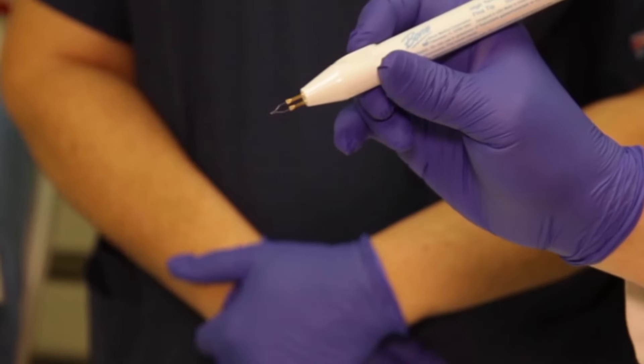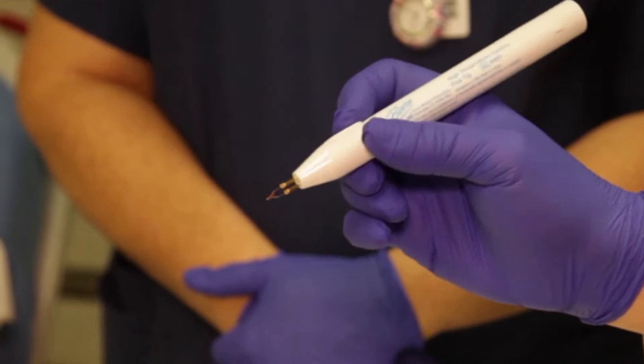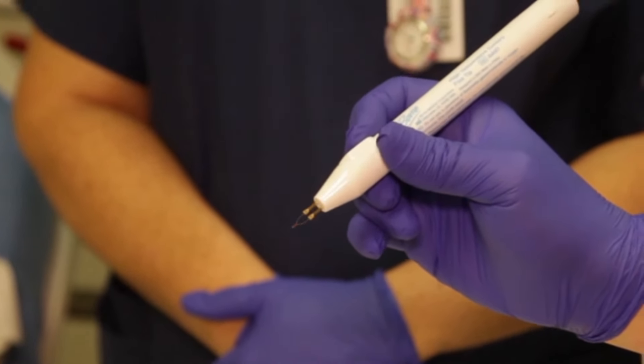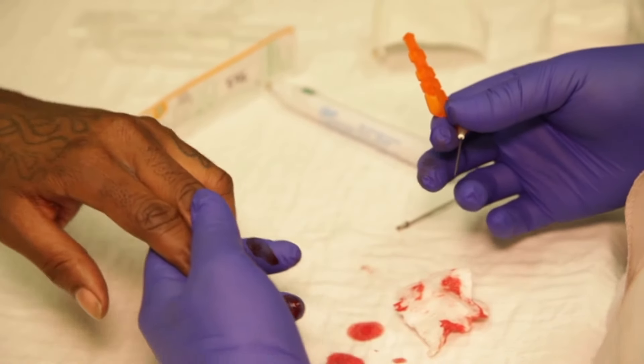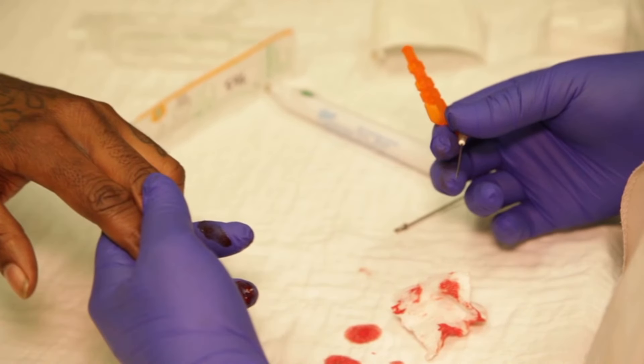La chaleur peut provenir d'un instrument d'électro-cautérisation tel que celui-ci ou d'un trombone chauffé au rouge. Rassurez les patients anxieux en précisant que la procédure est rapide et indolore. Si le patient reste anxieux, réalisez une anesthésie des nerfs digitaux.